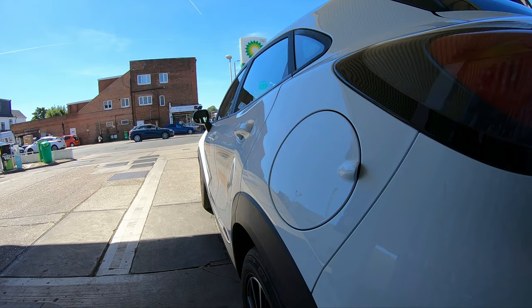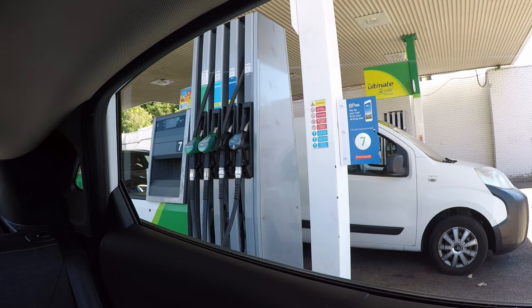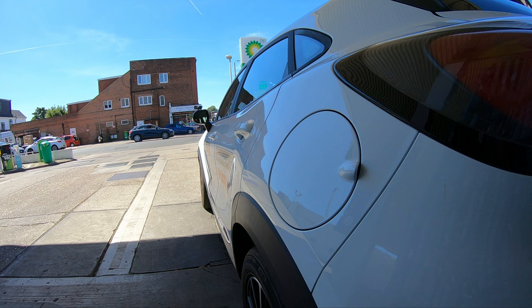I've paid for the fuel. Now before you move off, as you drive towards the exit it's important to look around for other people, especially other drivers pulling away from their pump at the same time as you. Look over your blind spots and be careful.